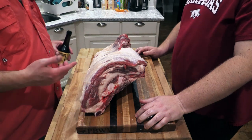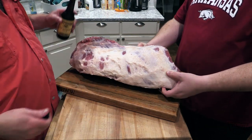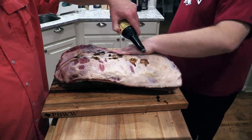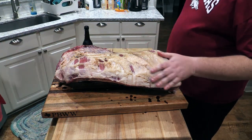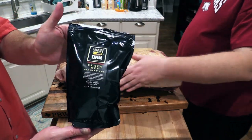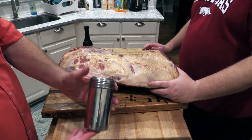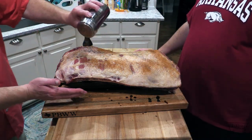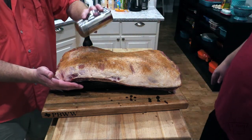As y'all have seen me do, I just like to use a little bit of Worcestershire sauce. You can use olive oil, mustard, or water — whatever you want. But we're just gonna use a little bit of Worcestershire. The rub I've got — which Justin has never tried — is Oak Ridge BBQ Black Ops. Go get you some of this; it's good stuff, really really good on beef, especially brisket. I put some in this shaker right here. We're just gonna shake some of this on here — you want to go with a pretty good layer. We're gonna coat all sides with the Worcestershire sauce and this Black Ops rub.